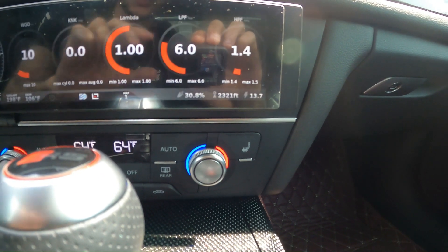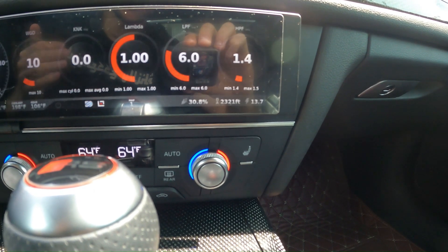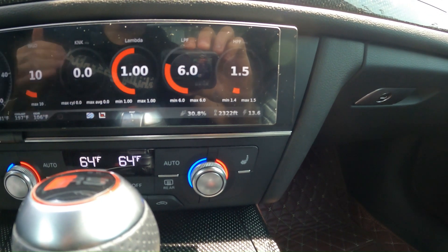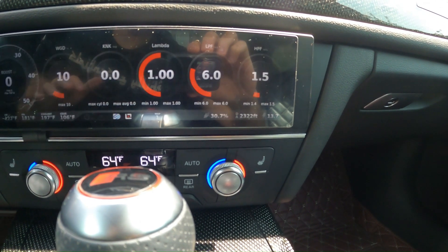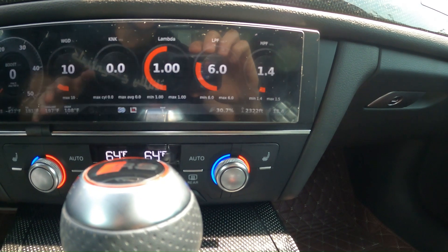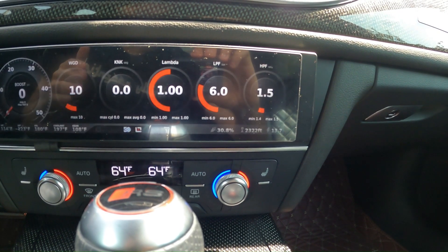On the bottom right side of the screen we have our voltage, so you can see how much power is getting to the screen. On the left of that we have our DA, which is our density altitude, and on the left of that we have our ethanol content reading, which is currently reading between 30.7 to 30.8%.